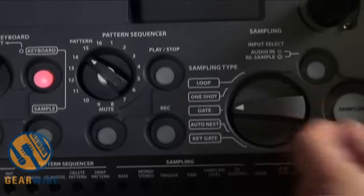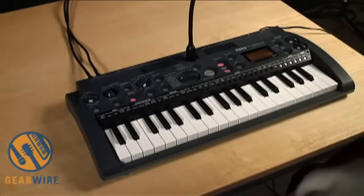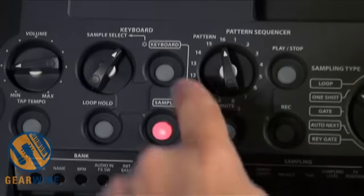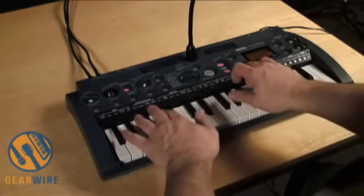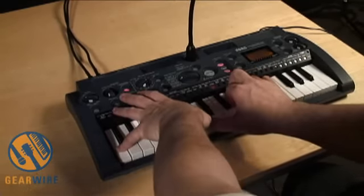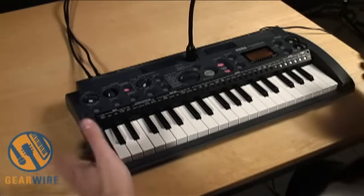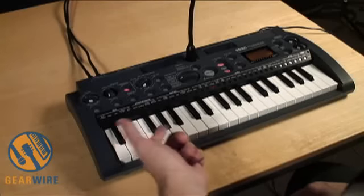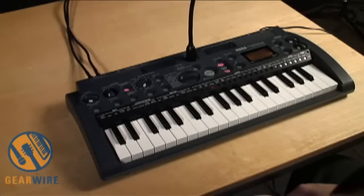The next kind of sample is gate. Gate samples are especially useful in keyboard mode because there I can take one specific sample, press the keyboard button, and it spreads it all across the keys. So you can play it with keys. Drum pad samplers are great because you can organize beats quickly, but you can also do that with keys and you have the flexibility to play lots of other different kinds of instruments.